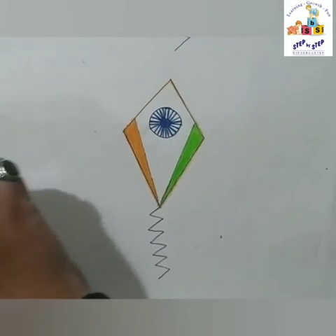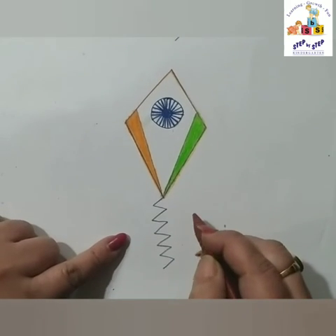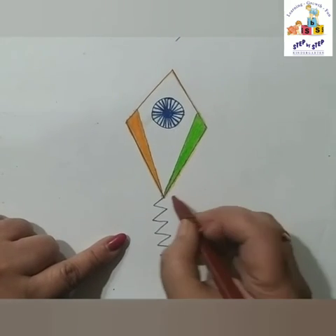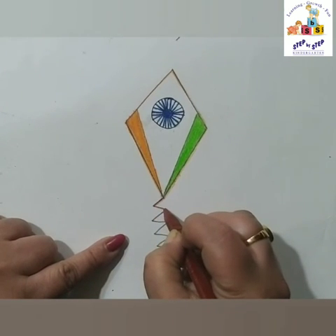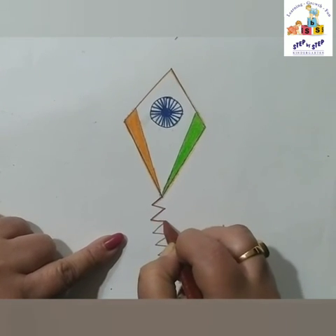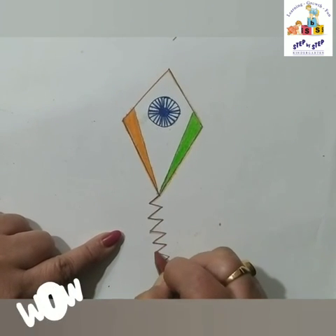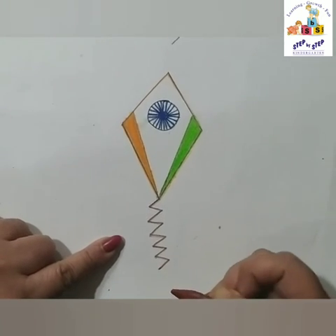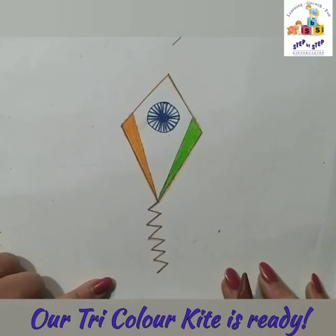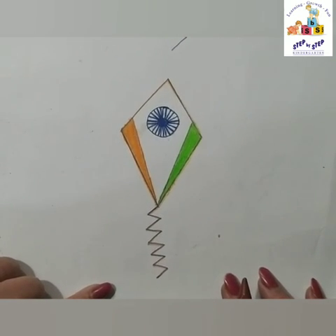After doing this, I am going to take a dark brown crayon and outline the zigzag. And see, a tricolor kite is ready! Bye-bye, take care, bye-bye.